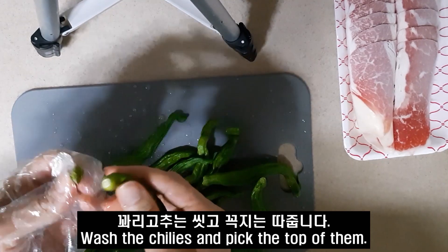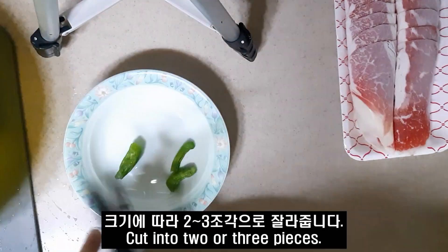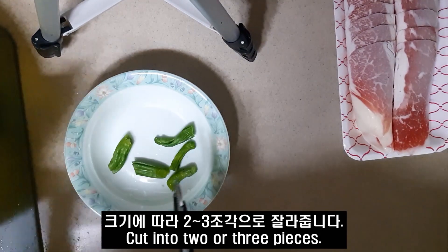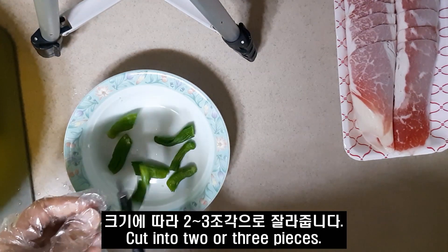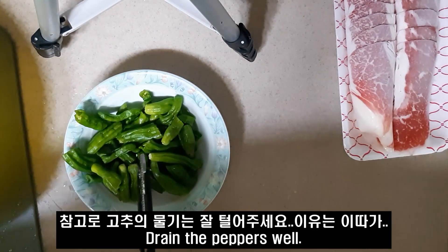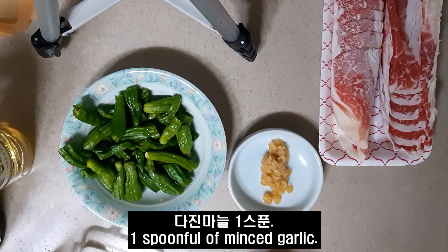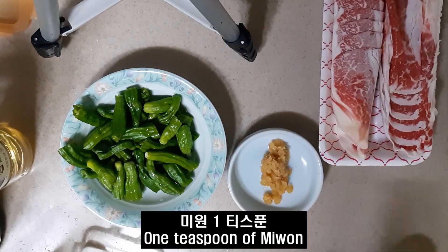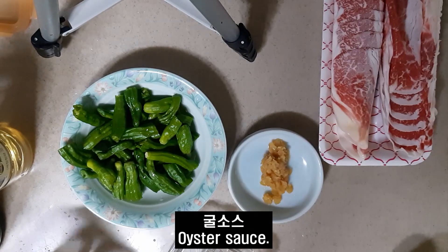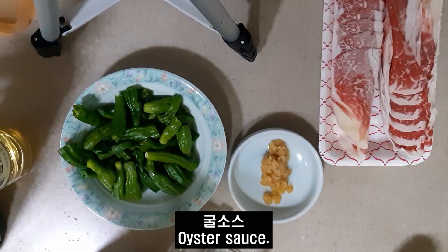Terima kasih. After 7 minutes, the toy is inserted into the bottom. I started to put the menu.